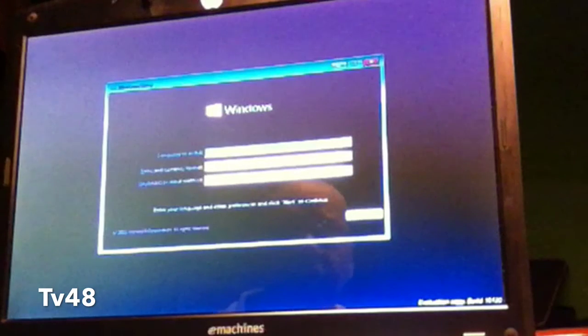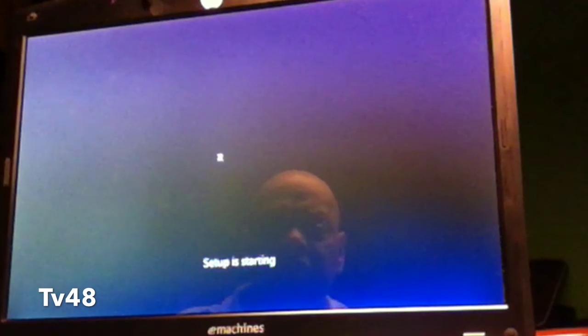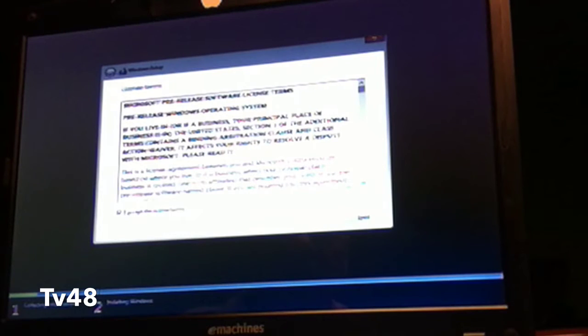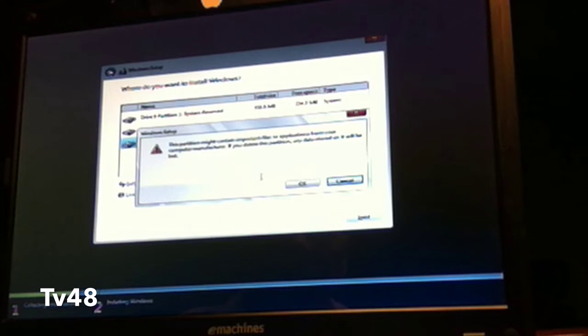I had the 9926 disc and could have used it to get the drivers — I thought of that too late. So when it couldn't find the hard drives, I simply started the machine with 9926, upgraded to 10074, and then from 10074 to 10130. Today I checked the Microsoft website and saw 10130 was available as a direct download, so I downloaded it — link in the description. I went for the 32-bit since I only have 2 gigabytes of memory in this machine.